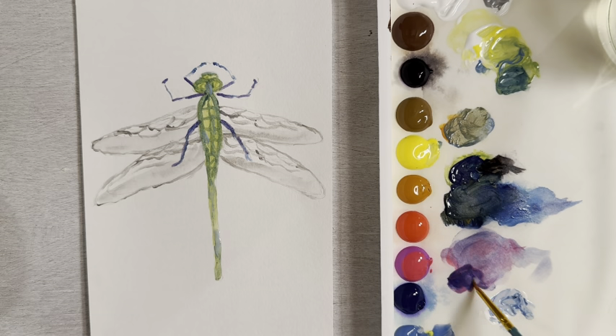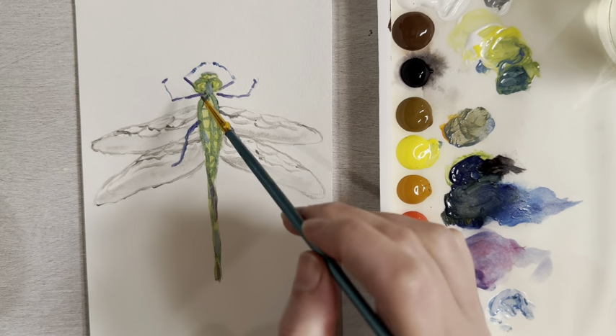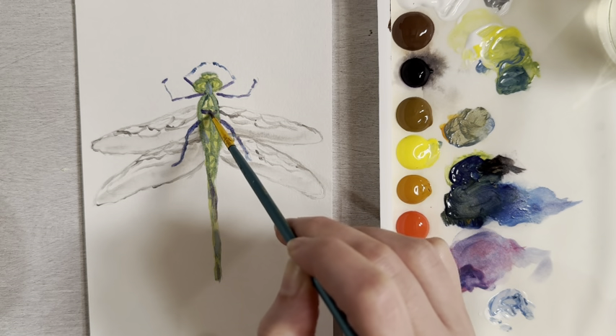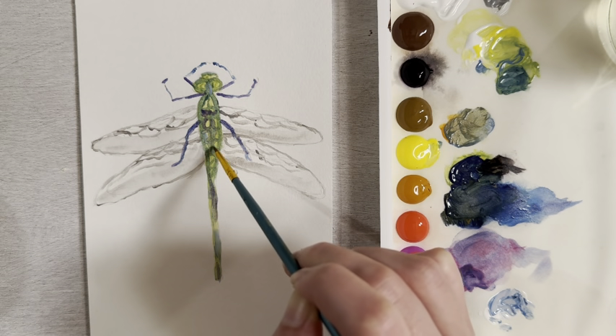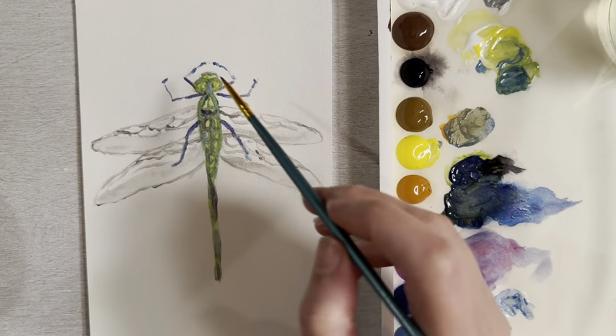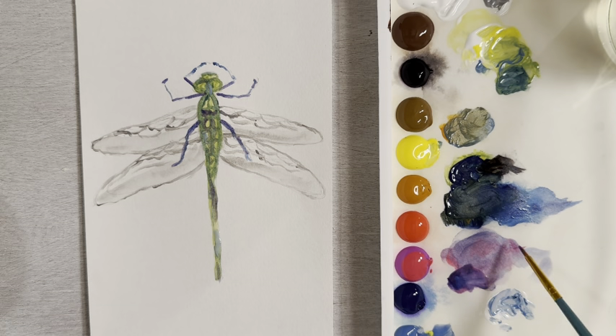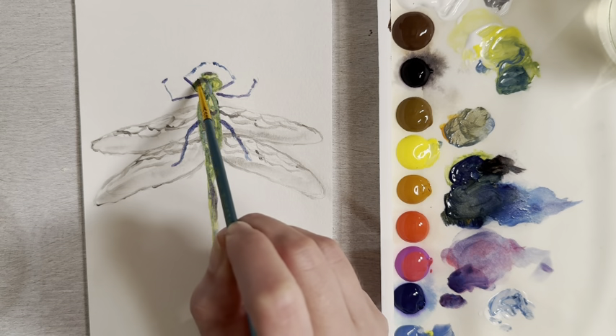Add this purple to different parts of the body or the tail to give a little interest and variety. Put a little bit of purple into certain parts of the body, being careful not to cover all of those light green spots. Maybe around the eyes as well — just be careful not to get too much water, so mix up a pool with less water.